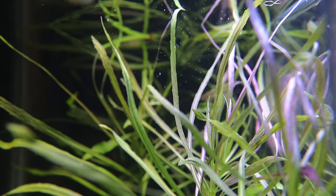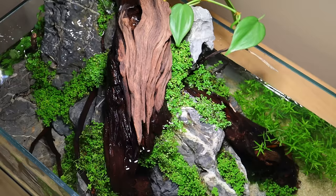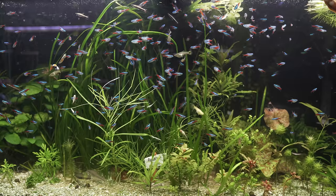When it comes to fighting algae, live aquarium plants are one of your best defenses. Think of it like having a healthy front lawn full of grass — strong roots, growing well, constantly being cut. There's very little room for weeds to come in if everything is healthy.